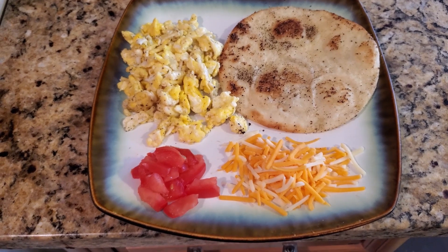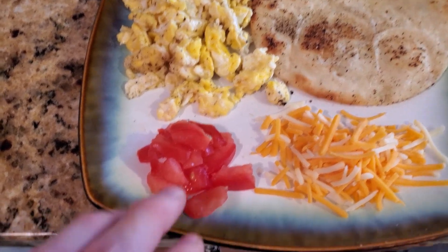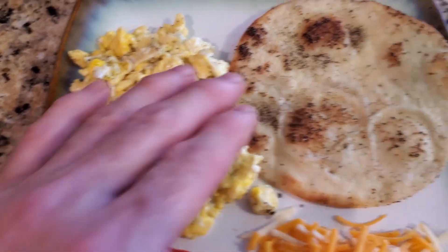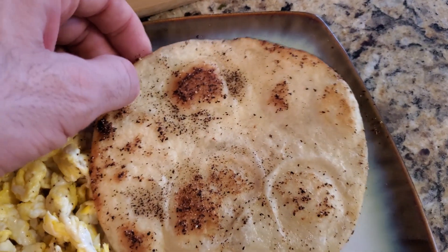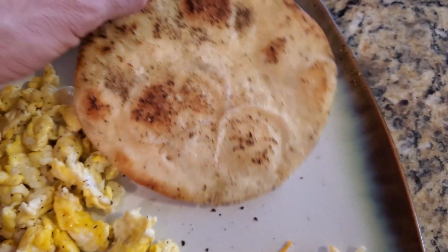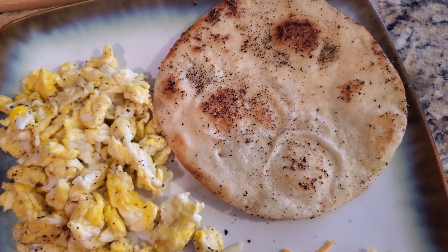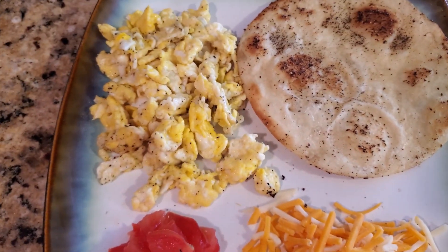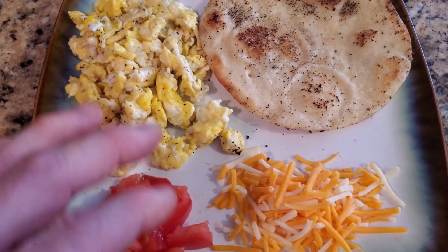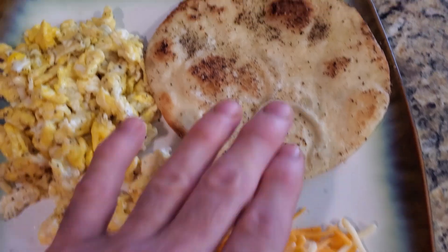Alright, this is Recipe Four — a quick idea with eggs and a taco. For today's recipe we got tomatoes, the cheese of your choice, and scrambled eggs. Here's a taco — this was a white soft taco that I put in the pan with butter, garlic, and pepper. You can see the texture of that. If you want to see how to make this, go to Recipe Three and it'll show you really quickly. But with this it's only a couple minutes.